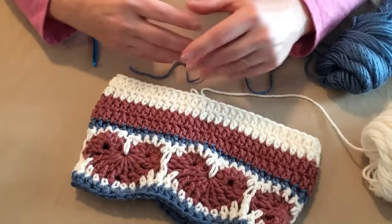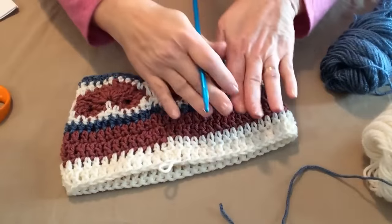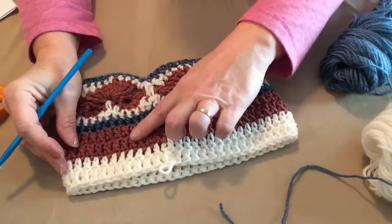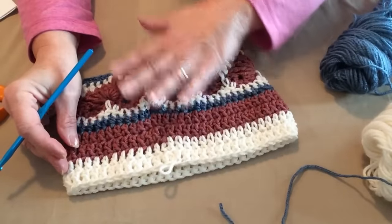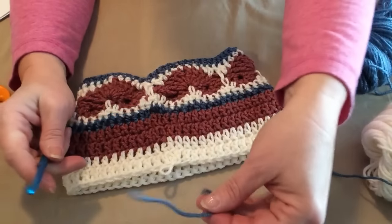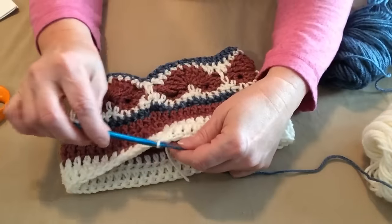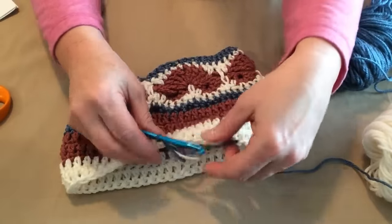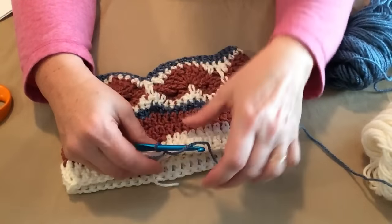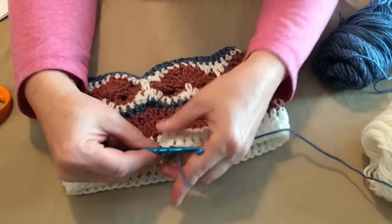That extra length just gives it that little slouchiness in the back. Since I'm doing the size small and making a beanie, I've got four rows of double crochet. I did two rows of rose and two rows of cream, and now I'm going to do two rows of blue. When you're joining colors, make sure you do your chain three after the color change, or you'll end up with a white double crochet — or whichever color you're changing to. I've already cut my cream and added my blue, now I'm going to do my chain three.